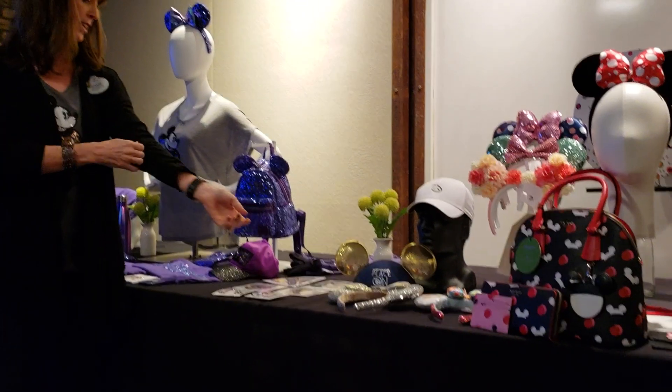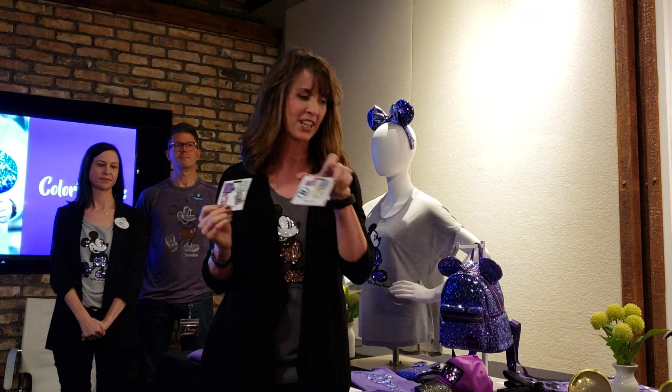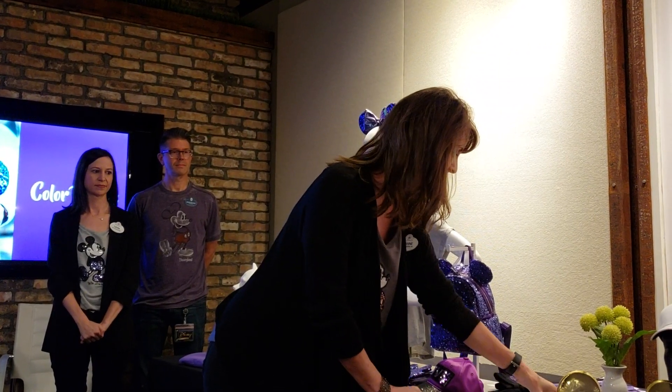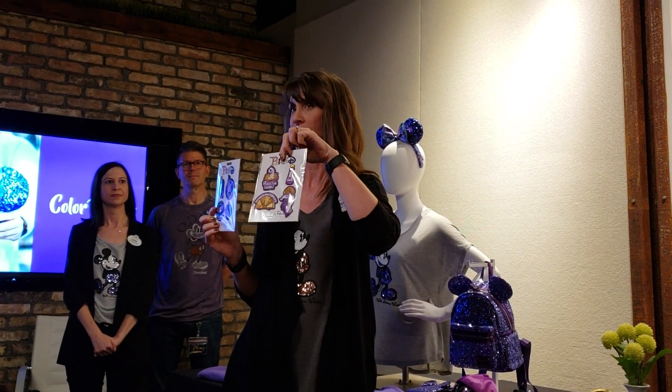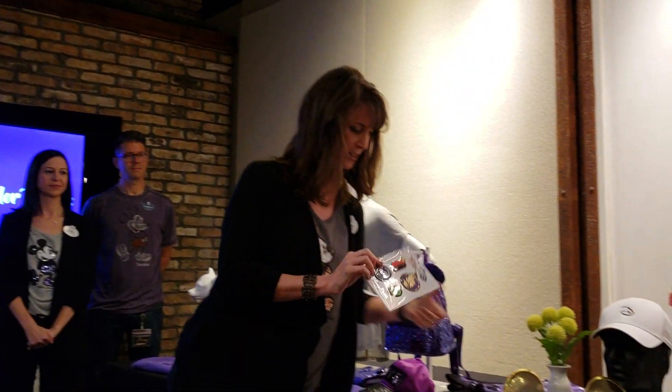The pin team, who handle pins and trading, have some really fun new flare sets featuring Pixar characters, as well as really fun patch sets. There's an Emperor's New Groove theme that's particularly exciting, and it ties in with the next topic that Laura's going to talk about.